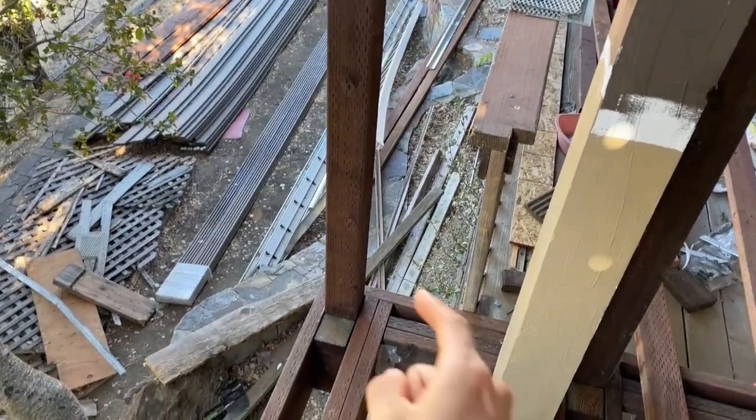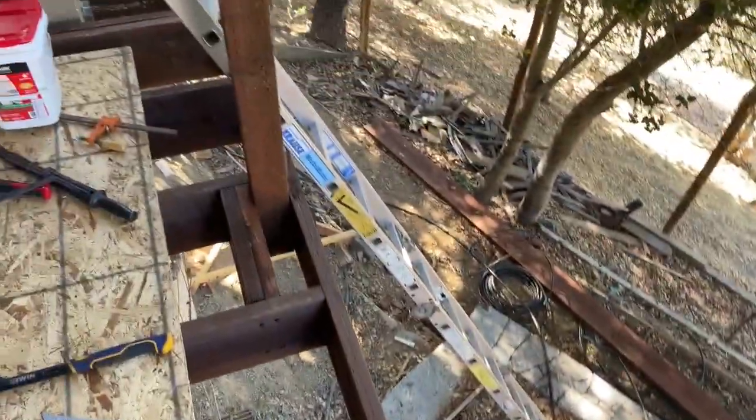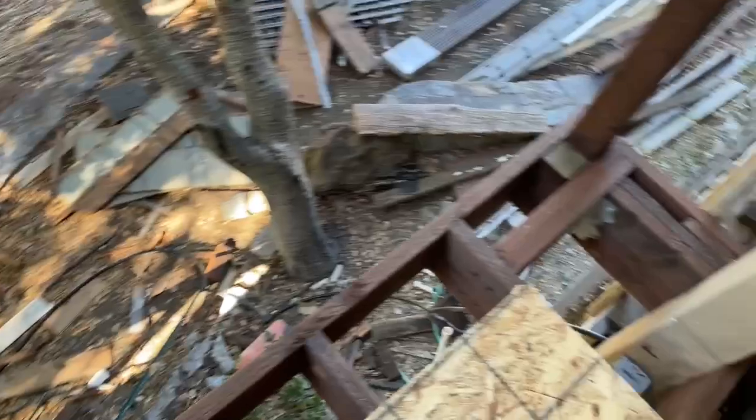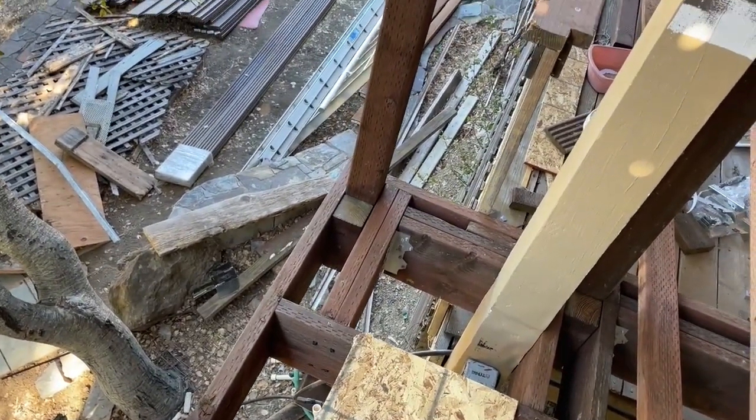Hello everyone. In this video we're going to be walking through how to frame guardrail posts on a deck. Our deck is at least 10 feet off the ground, so you want to make sure you frame these correctly so that the people who use this deck will be safe and it's up to code.